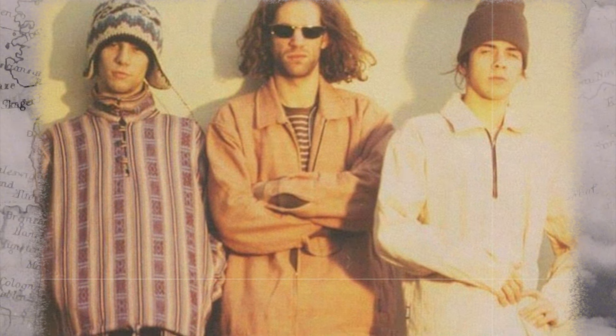Stuart Zender left Jamiroquai in 1998, during the recording of their fourth album, Synkronized, due to conflicts with JK. Bassist Nic France completed the album. It's widely believed that JK wrote the song King For A Day about Zender's departure. Interestingly, it's the only track on the album with no bass or synth bass at all.